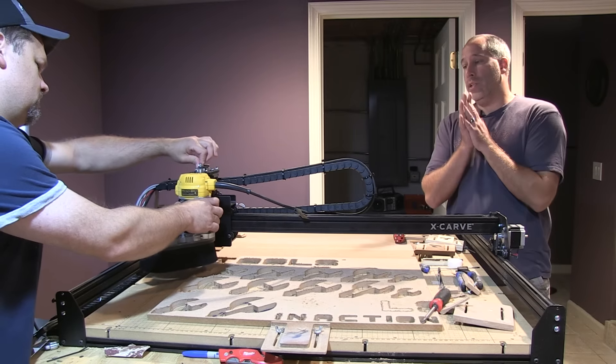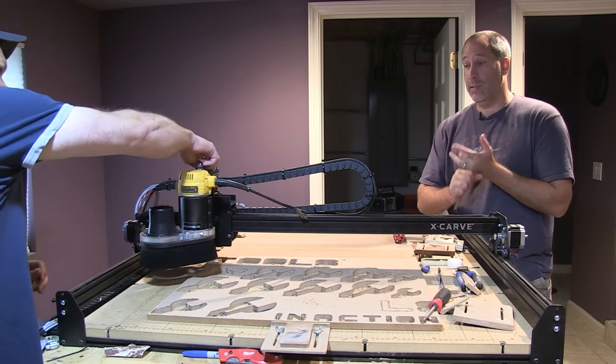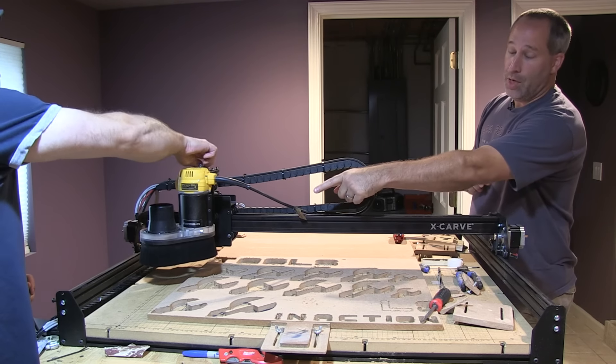All right guys, today in Tools in Action, we're going over something. If you're on Periscope, you've probably seen a lot of Dan doing the CNC machine, designing and cutting out cool things. Today, we're going to go over the dust shoe.